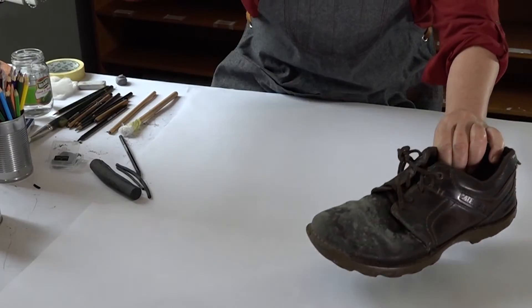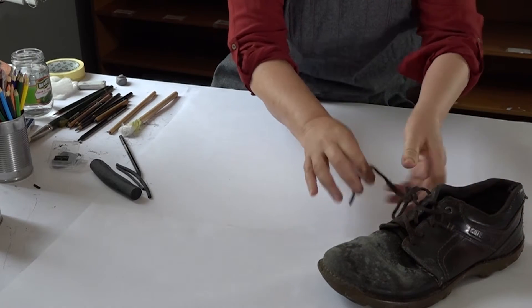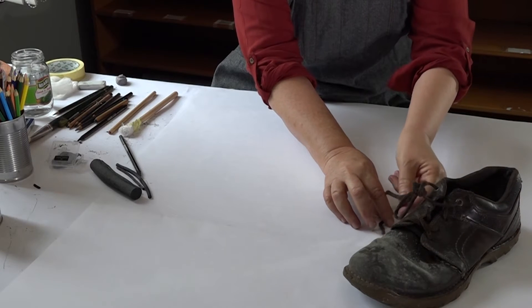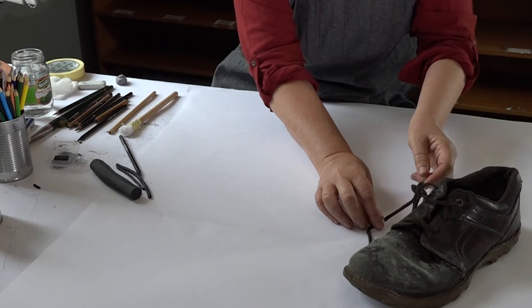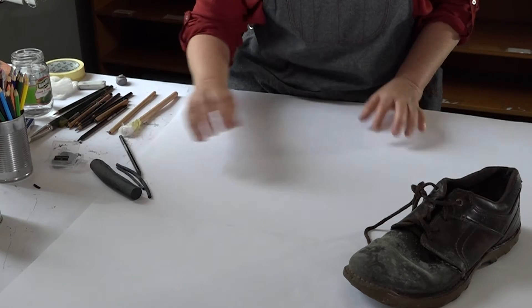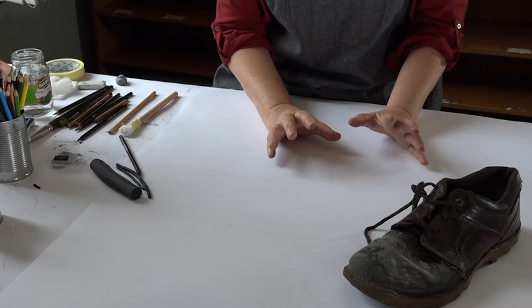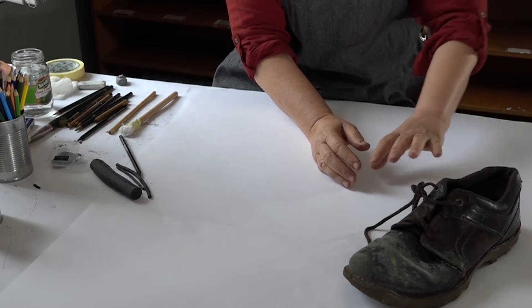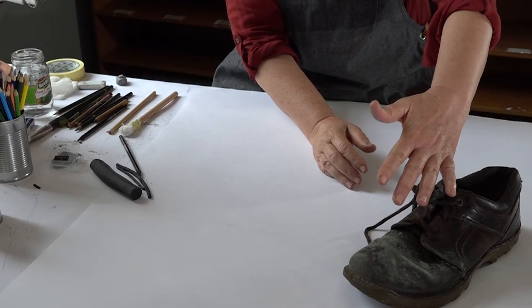But for today let's keep it simpler. I loosened the lace just to see if I can have some positive-negative play here with the lines moving towards the shoe. So let's at this stage look more at the volume of the shoe and how I'm going to define volume.